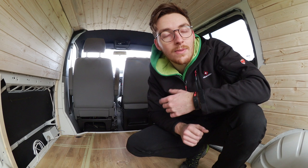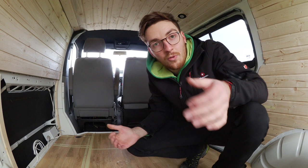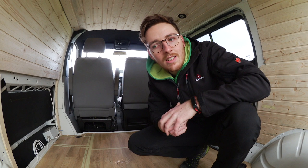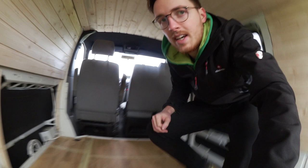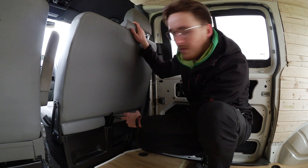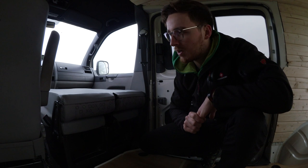Es gab die große Überlegung: Doppelsitzbank oder Einzelsitz vorne mit Drehkonsole. Ich wollte aber nicht auf meine drei Plätze vorne verzichten, damit man im Notfall auch nochmal einen dritten mitnehmen kann. Vorne hat man auch ein bisschen mehr Sitzfläche. Es gibt zwar eine Drehkonsole, aber die ist sehr teuer. Ich habe mich beim TX-Board eingelesen und mir ein neues Mittelscharnier für die Sitzbank gekauft. Damit habe ich quasi die Klappfunktion der hinteren Sitzbänke übernommen.